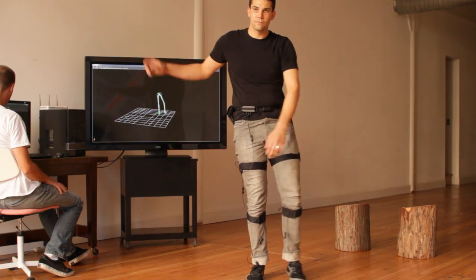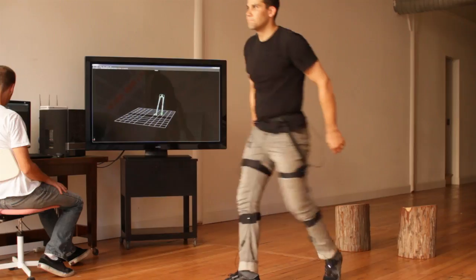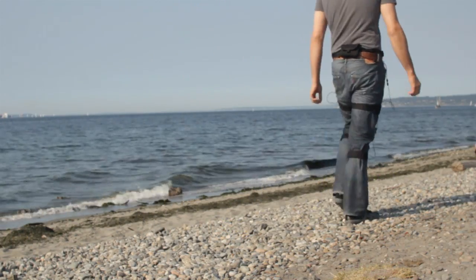Because Shadow's sensor technology is inertial, this system requires no cameras and it can be used anywhere. Record human body motion outdoors, at the park, on the street, or at the beach. You are no longer limited to capturing indoor environments.